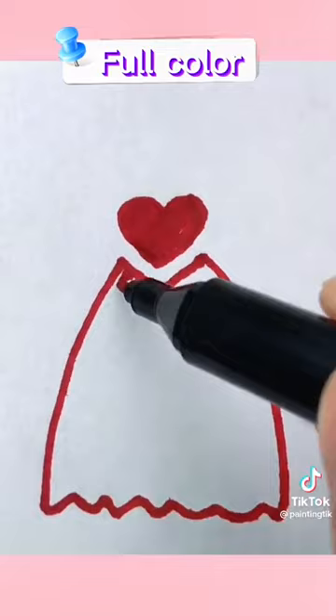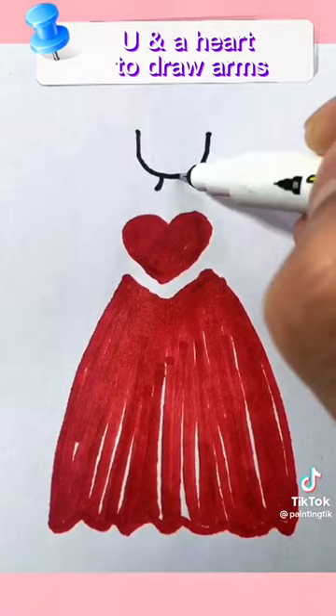Use a heart to draw arms. Draw eyes and mouth.